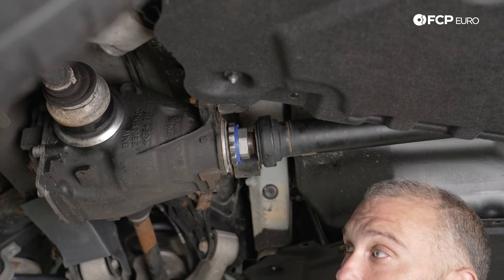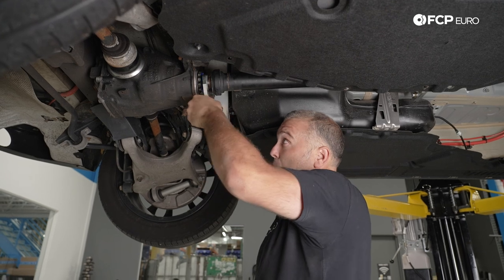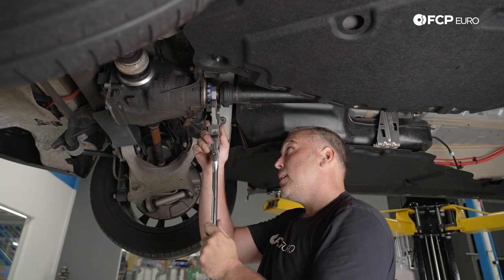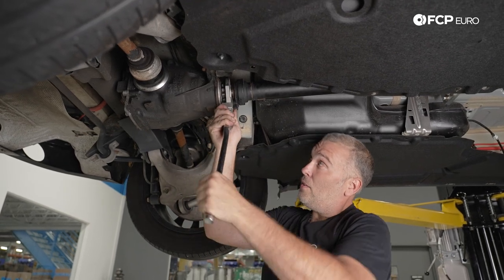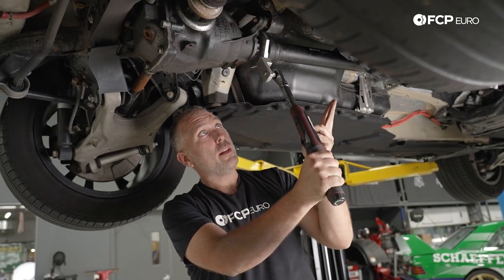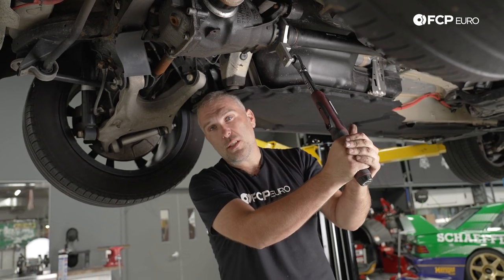To tighten the nut it's the inverse of removal — facing it, you go counterclockwise instead of clockwise. The final torque spec is 100 Newton meters, but we need to get it fully bottomed out first. Cleaning all the threads off the drive shaft made installation much easier. Thread it until all the threads on the drive shaft disappear, then get the torque wrench. Because we have the torque adapter at a 1.2-to-1 ratio, the actual setting on the torque wrench is 84 Newton meters, which works out to roughly 100 Newton meters — just a little over but still within spec.